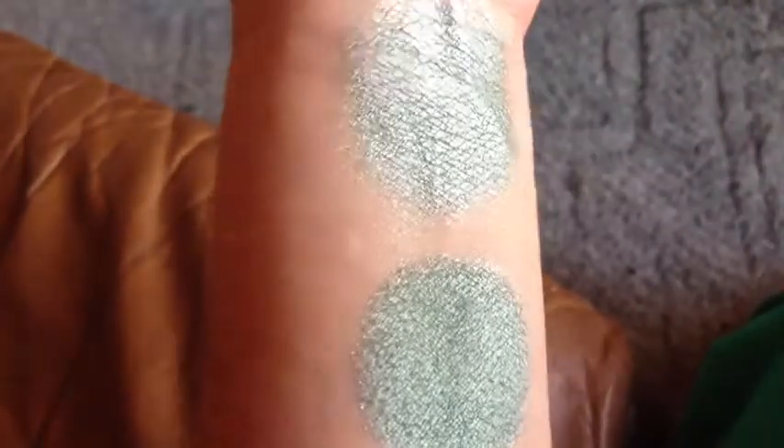This is Blue Sky Green Grass in indoor natural light. And this is Blue Sky Green Grass under LED flash. This is without primer. This is with primer.